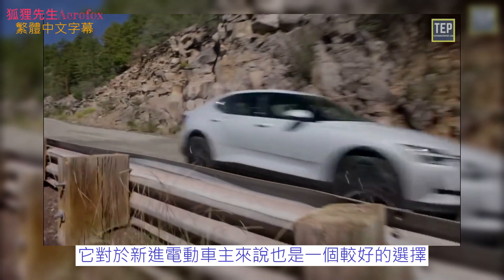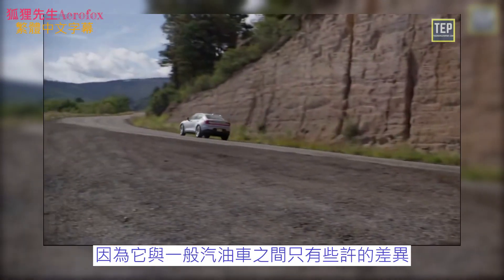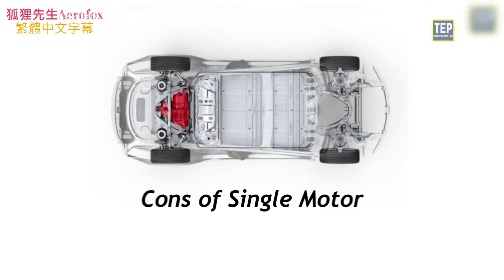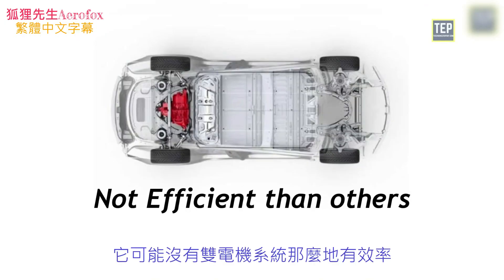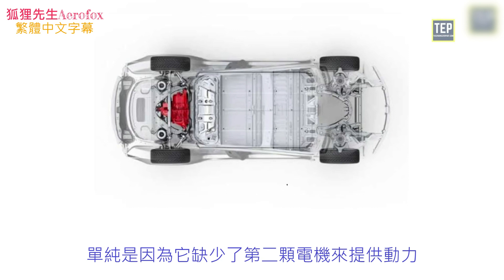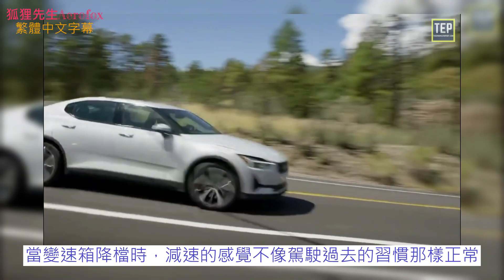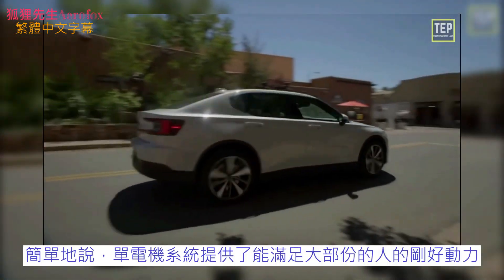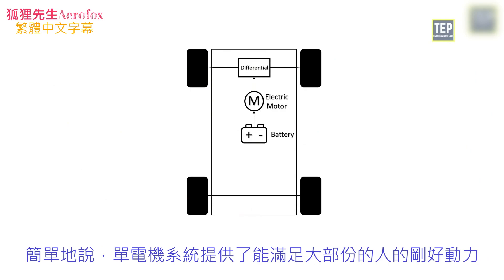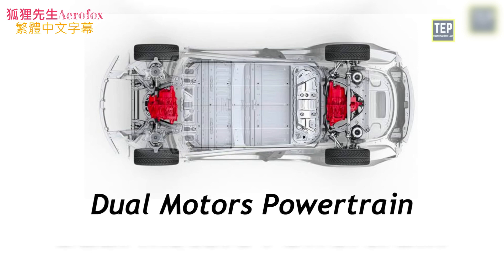The single motor system is also a better option for those new to electric cars, as it has a slightly different feel than a regular gas-powered car. It might not be as efficient as a dual motor system since it lacks the second motor to create power. Braking won't feel as normal as a driver is used to while the transmission is downshifting. To put it simply, the single motor system provides enough power to suit most individuals.